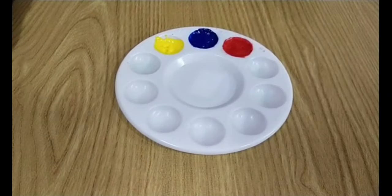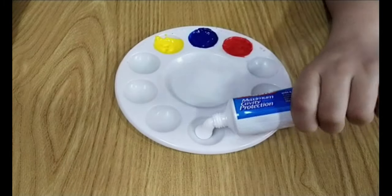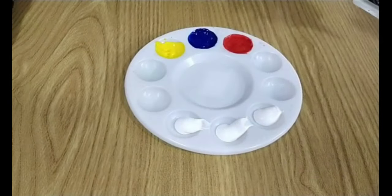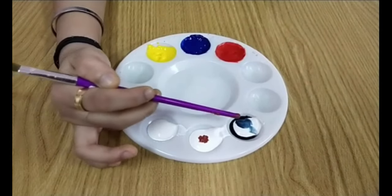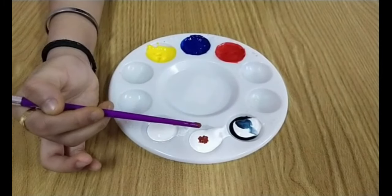Now we'll start making paint with toothpaste. Use only white toothpaste and add a few drops of water to get a smoother paint. I have used sketch ink for ash color and dry dot paint for brown.